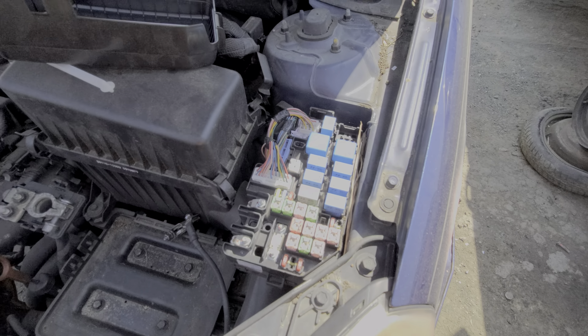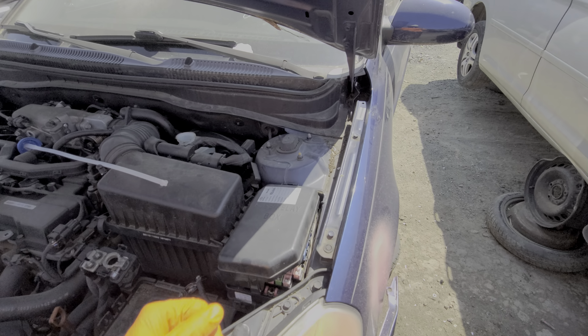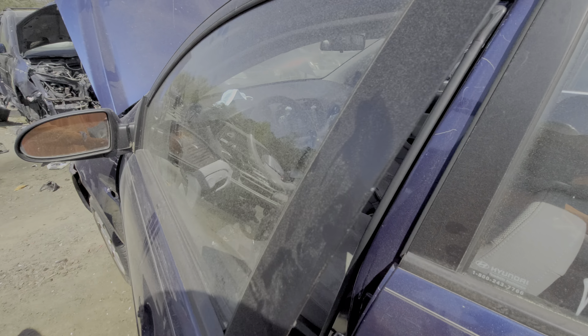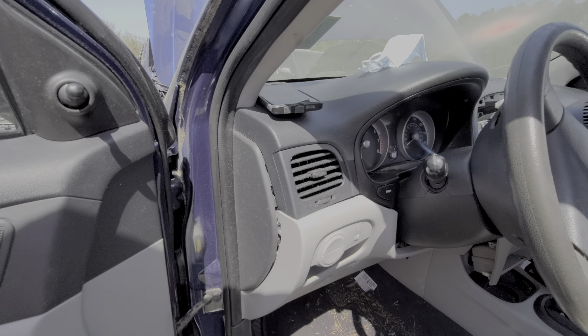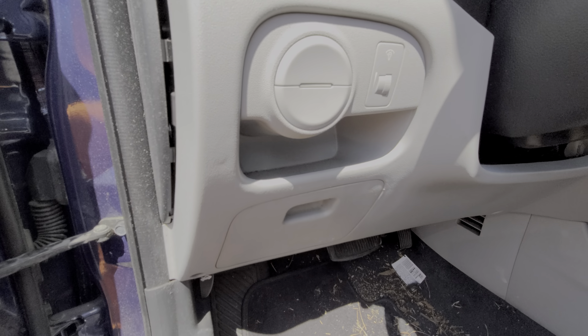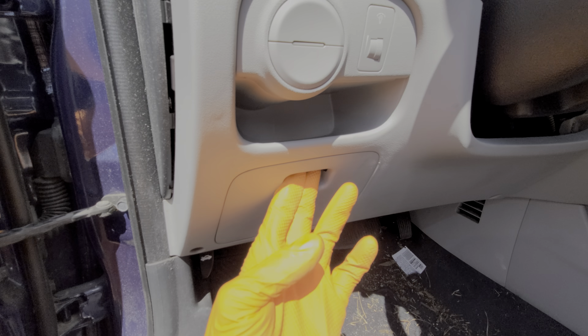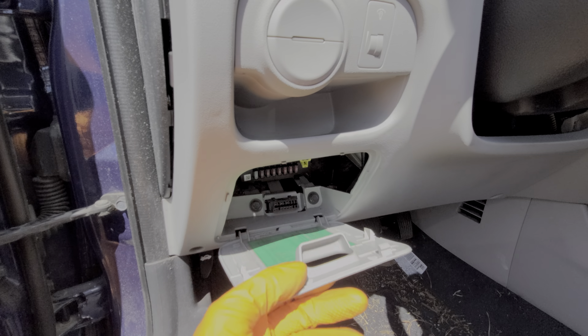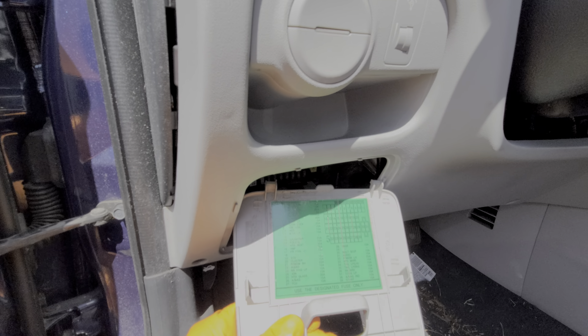Now we've got another fuse box that is inside the car. Let's take a look at that one — over here on the driver's side to the left of the steering wheel. This one's real simple. There's a cover here, we just pull it out and it'll hinge downward like this. And again we can read all about the different fuses here.